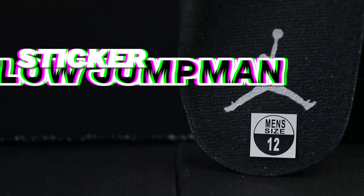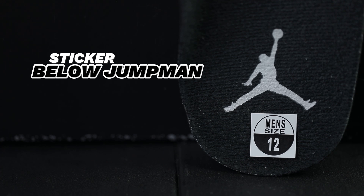Assuming your pair is authentic, and depending on which authentic version you have, you will have one or two stickers on your insoles. Depending on if your shoe was distributed in the United States, you will have a sizing tag below the Jumpman on your insole. If your pair was distributed outside of the United States — whether that be the UK or Europe — you'll have a more pictograph-style sticker. Stickers can easily be removed or fall off, so if you're buying the shoe used, that's not a red flag, but if buying brand new, your stickers should be intact.